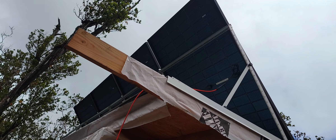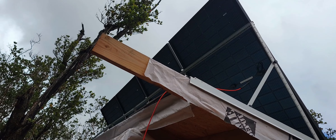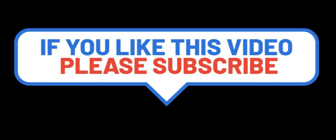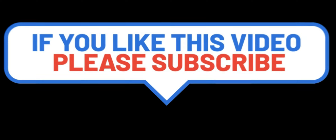Thank you so much. Don't forget to subscribe to my channel — I'll post more videos of my work here on the ranch. Just want to talk more about these solar panels: they're bifacial, charging from both sides of the panel. That is why I stand them up like that, so the sun can hit both sides of the panels.